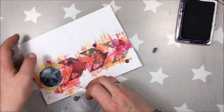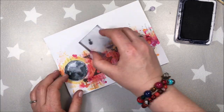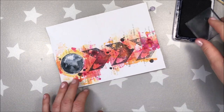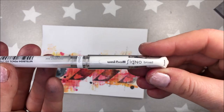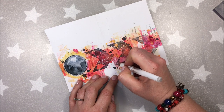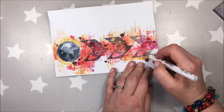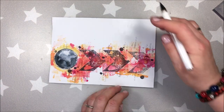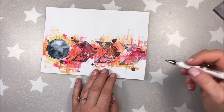And here I'm using small splatter stamps again with black archival ink. And of course I will be doing some doodling. I have a Uni-ball Signo pen in black and white — I'm not sure how to pronounce that — and I'm really happy with them. They work on most surfaces and they do not clog very easily.